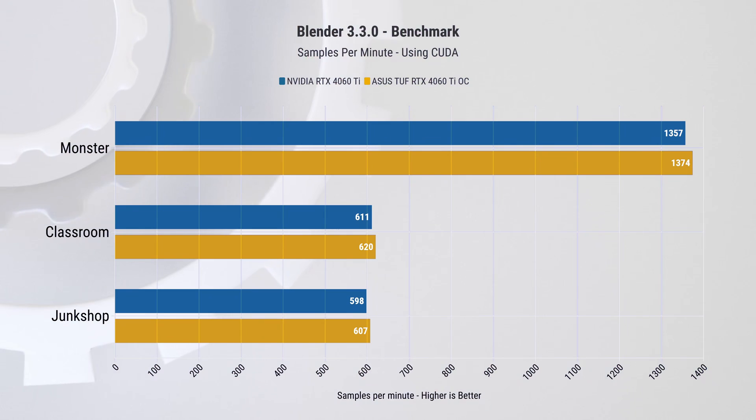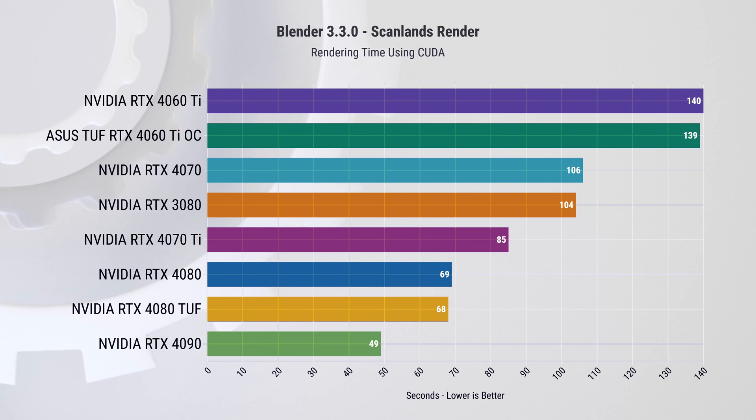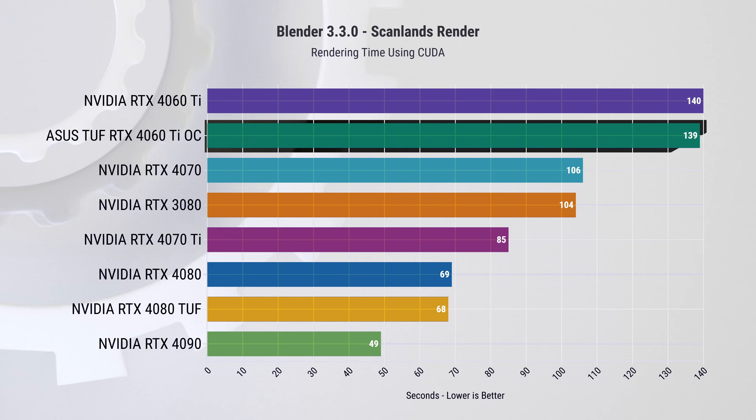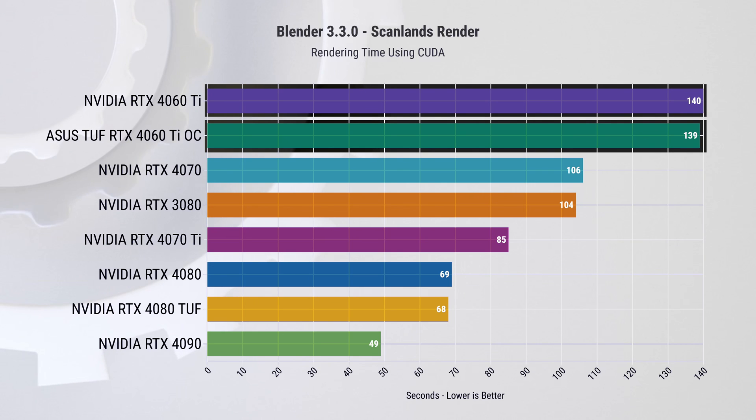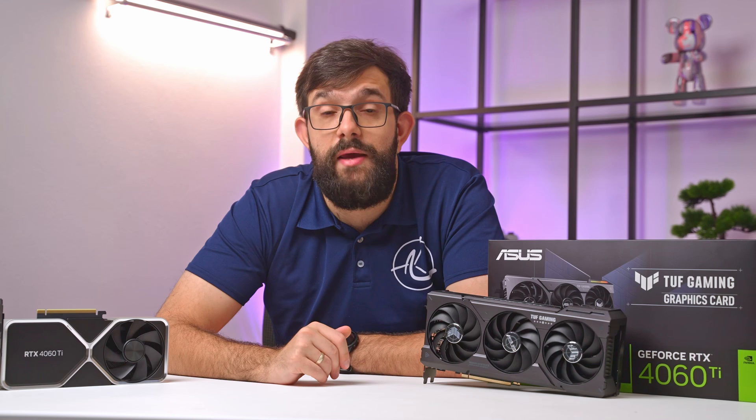In the Blender benchmark, a marginal performance difference can be observed between the two cards, with the Asus TUF Gaming card holding a slight advantage. This trend is also noticeable in the Blender render, where the factory overclocked Asus TUF Gaming card managed to shave off a full one second from the render time. To make sure we've covered it from all angles, we'll run through some games as well.